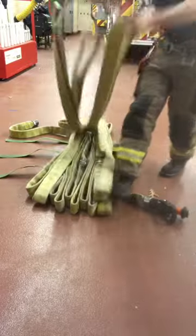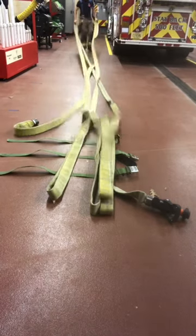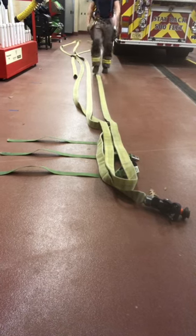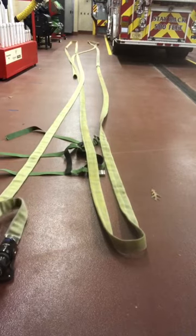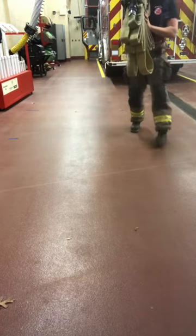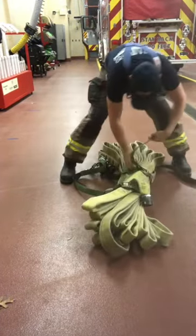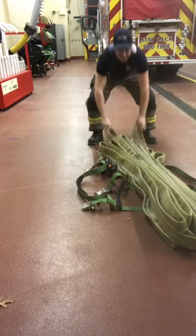Grab those two dog ears and start popping it out. We're going to end up going between 35 and 40 feet. We have one bite and we have our nozzle. Take your two dog ears.